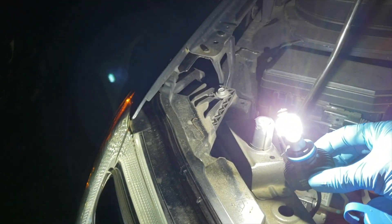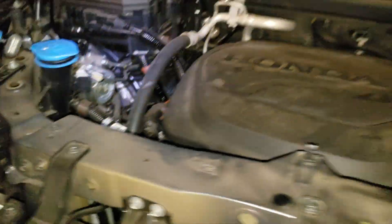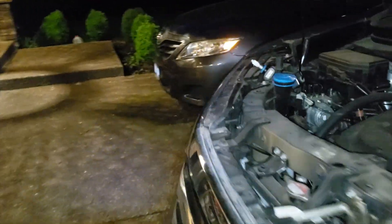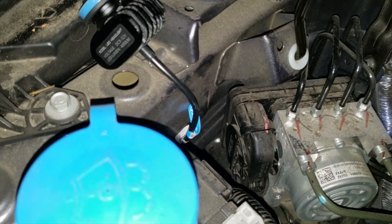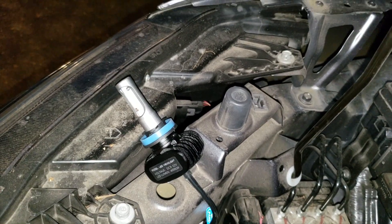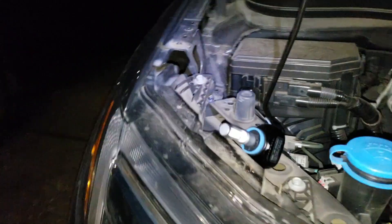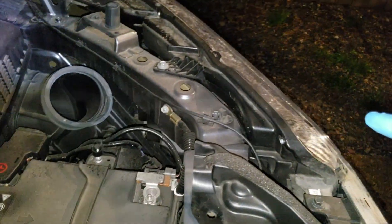This is what it looks like on the bulb — it's super bright. I didn't get it the right way the first time, so I had to unplug it and turn the negative and positive around to put it in again to make it work. Now I'm going to put it back in and go do the other side.